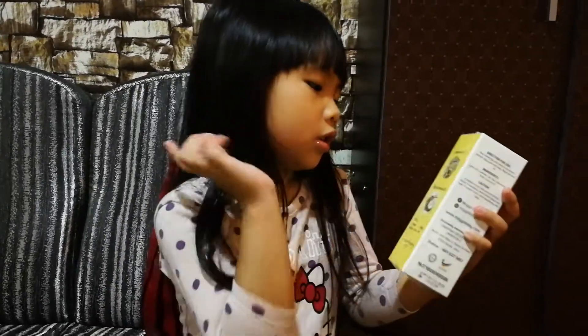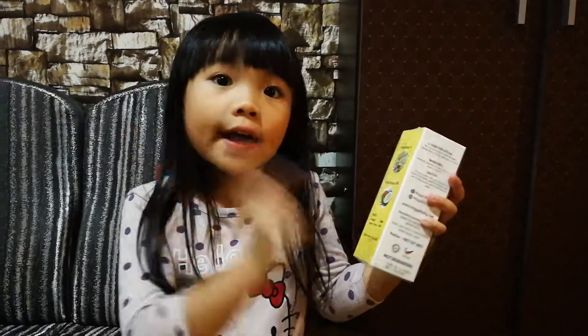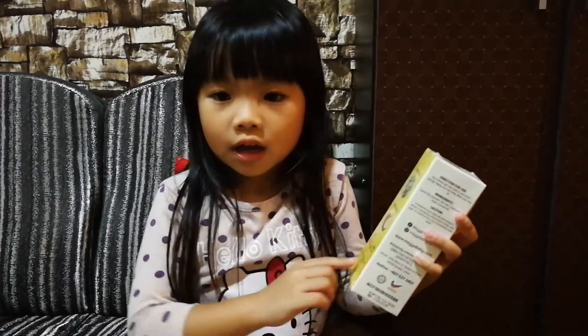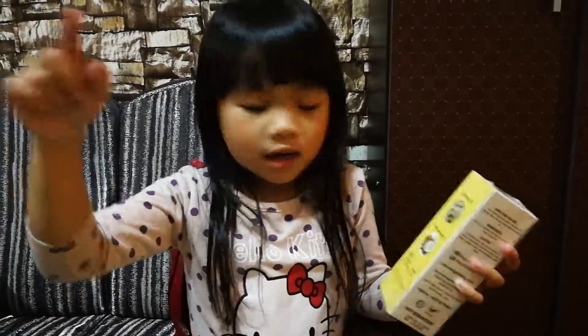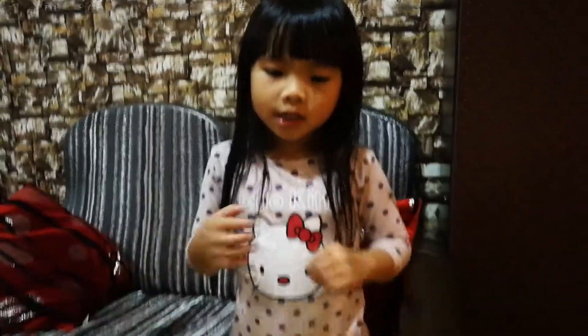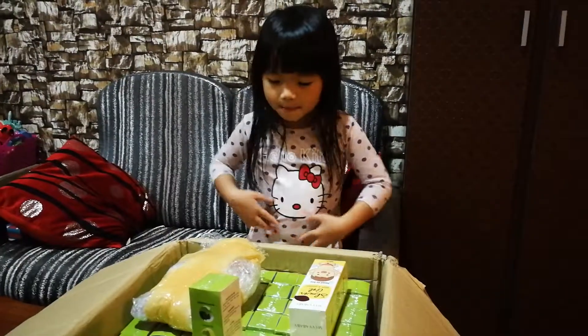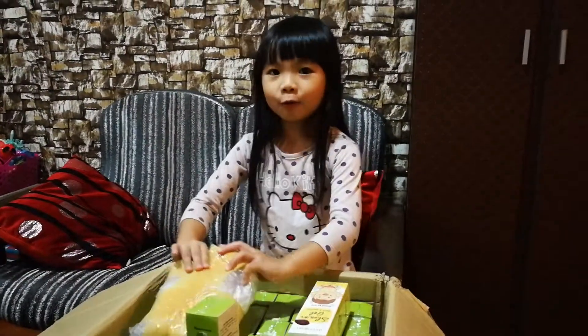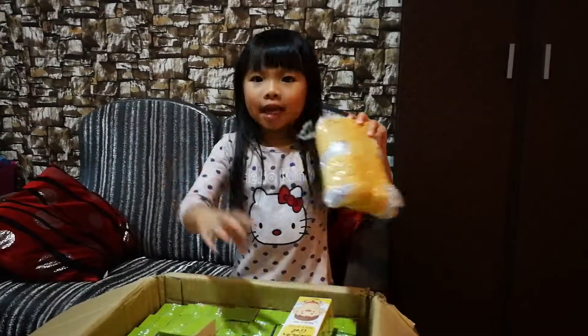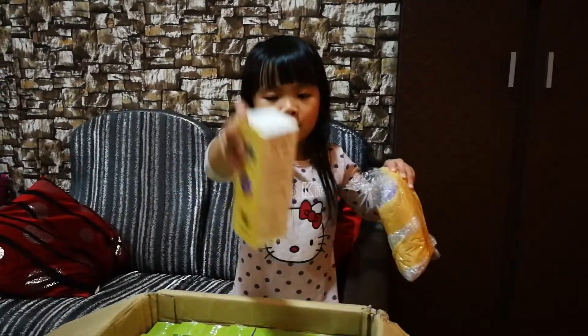That is good for coconut oil because that is activated for the cream and the shower gel. But they have a new one. This is the actual one I showed you that time, but now we're going to the special one. But this is the same as the shower gel, but it's different.